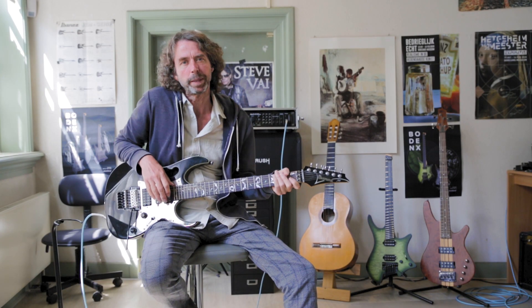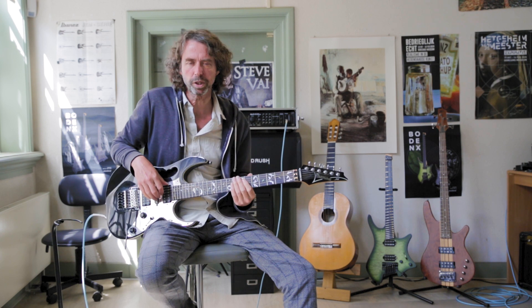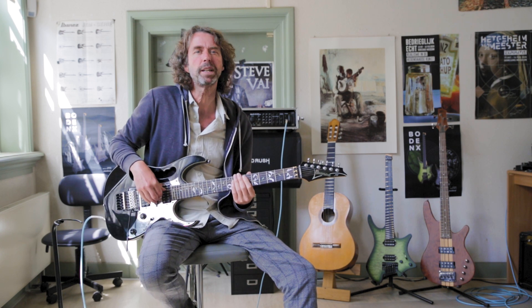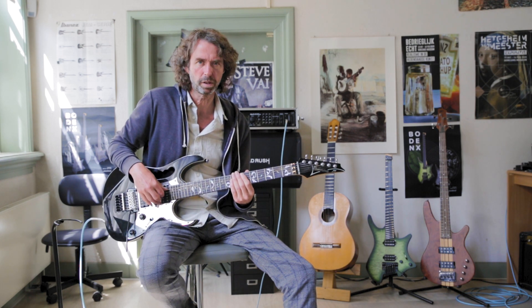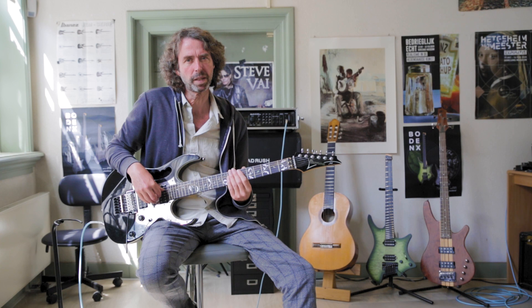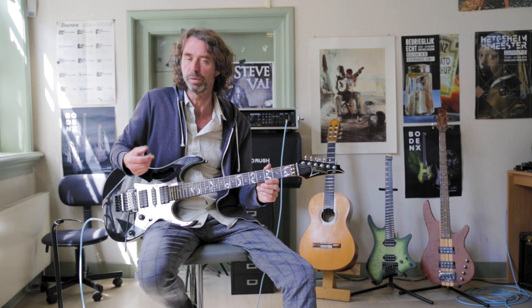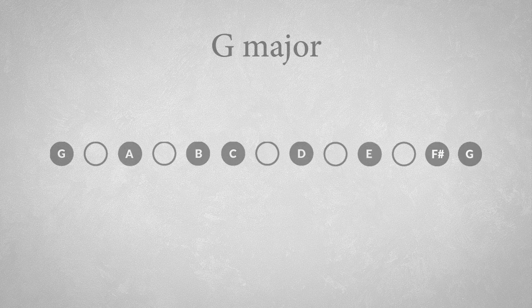Now to understand what you are doing, it would be an advantage to have some knowledge of the construction of chords. This is not so hard to learn, and I have provided different tutorials about this subject from easy to advanced on the QGentrax channel. Now let's take the D flat major key with five flats — nah, I'm just kidding. Let's use the G major key.